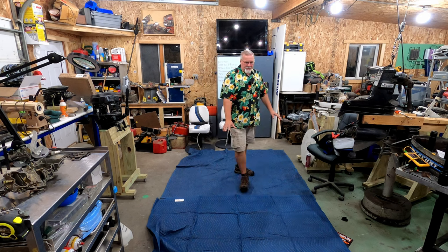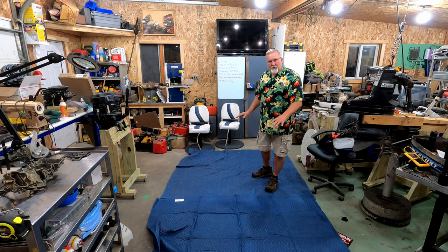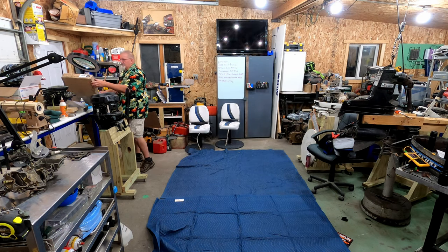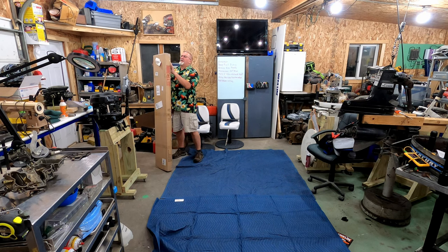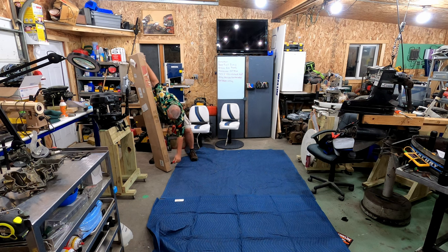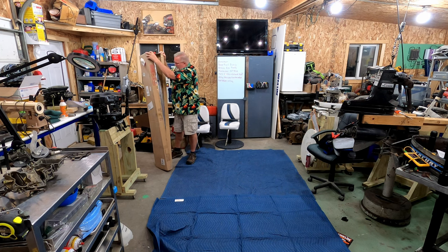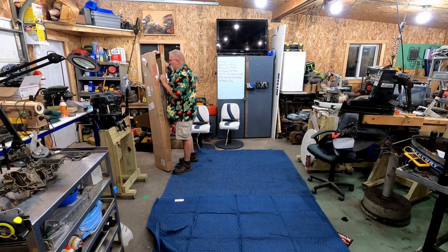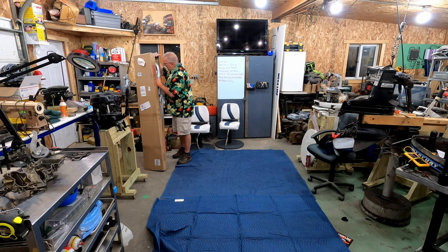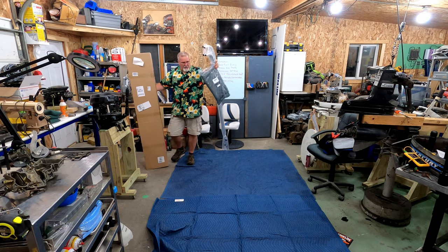I've got some moving blankets down on the floor — I'm putting this down because I have to lay the bimini out, put it together, and walk on it, and I don't want to damage it against my concrete floor. Let's rip it open. The link to this particular bimini top will be in the description below. If you like what you see, click that link and go visit Amazon. The color is called Forest.